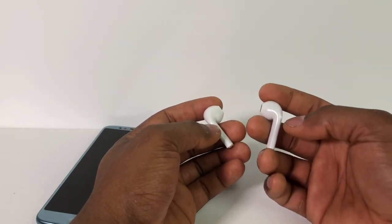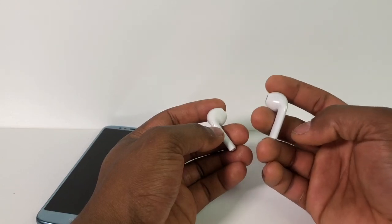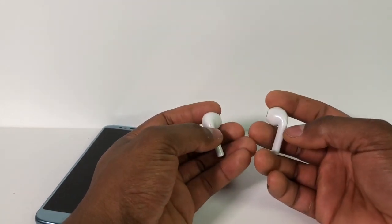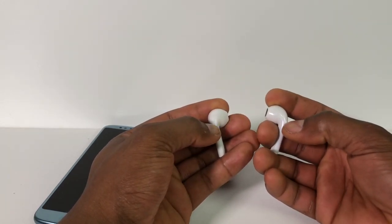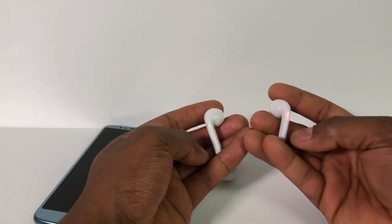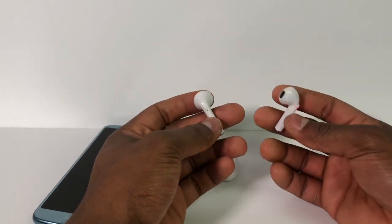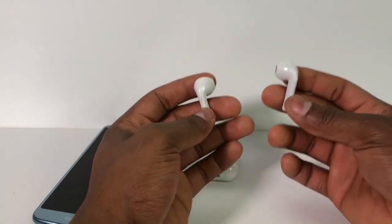So you're gonna press down the power button on one of the headphones after you see the blue and red light flashing. You're gonna release it and now you're gonna press twice on one of the headphones — that means this one's gonna be connected to that one. After you do that you can see only one is flashing, so that means it's connected.